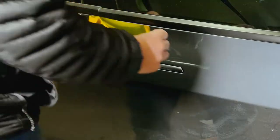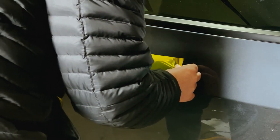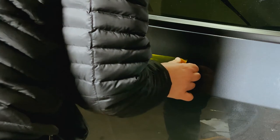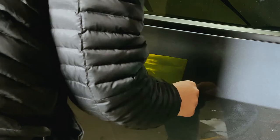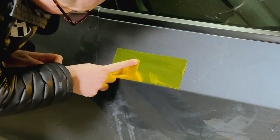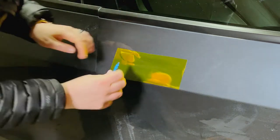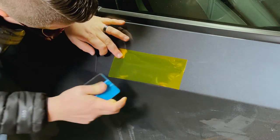If you're doing a satin black or matte black it's not going to show up as much, but for me I was doing chrome, which is apparently the toughest vinyl to start out with. I'm not sure why I decided to go with it — well, I do know why: it looks really really good, especially on the black and the gray.